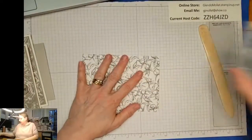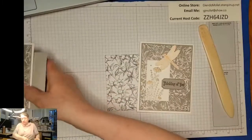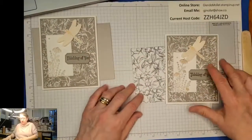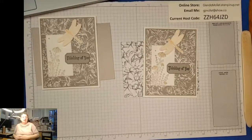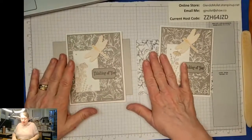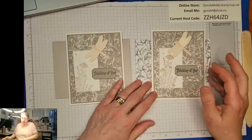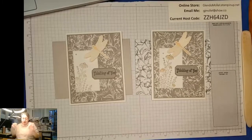We'll see - it's still a long way out. But I qualified - I earned the trip four months earlier than I did last year, and it's the earliest I've ever earned it. I am so grateful, between my fantabulous team and my awesome super-awesomeness customers. There's my card!